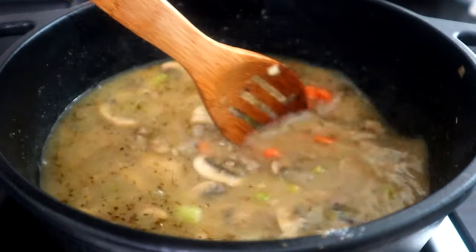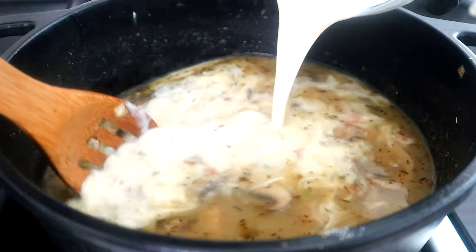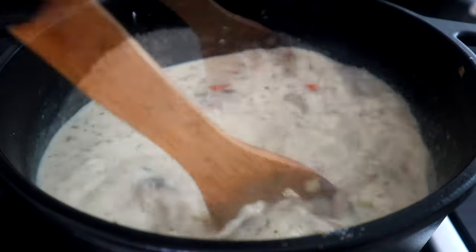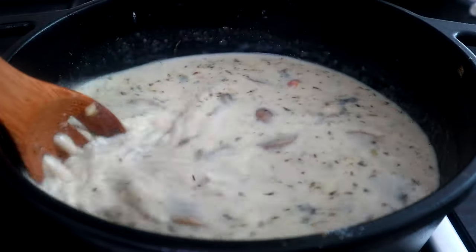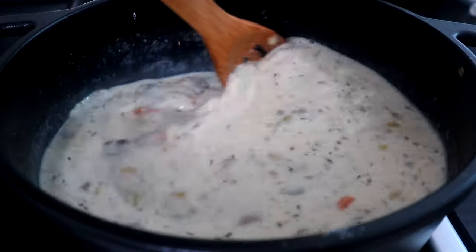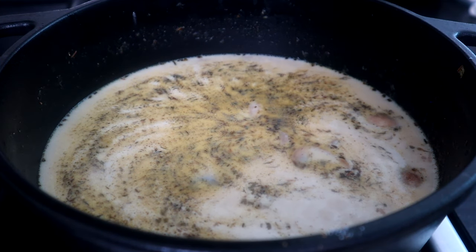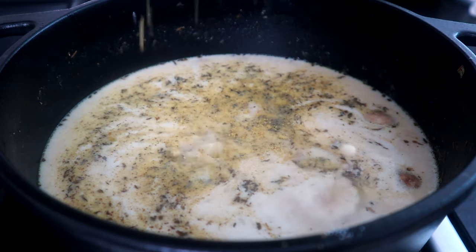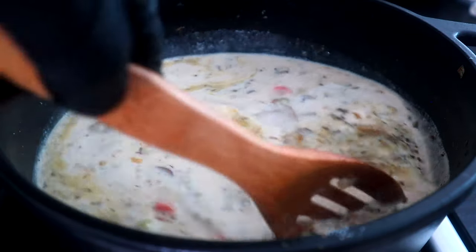Now we're gonna come behind that with our half and half. You can also use milk if you want to — you don't necessarily have to use half and half. But I like the half and half because it gives you a little bit more of that thicker texture. We're gonna turn that heat up to medium high — we want that mixture to start to bubble. Now we're gonna crumble up about half of a bouillon cube and add that as it comes to a boil.